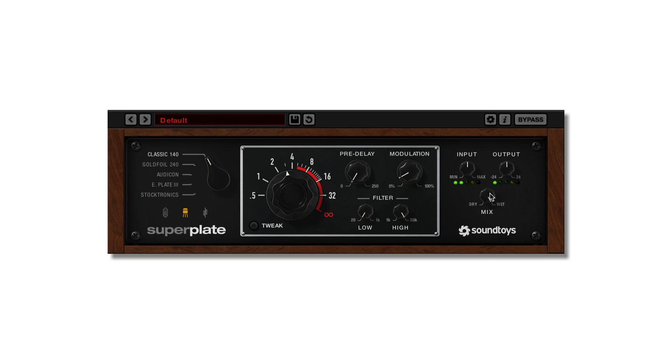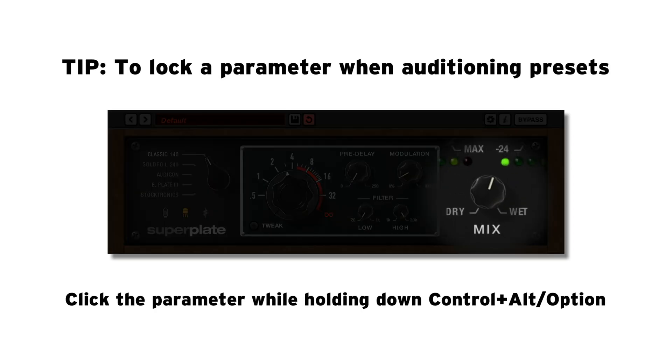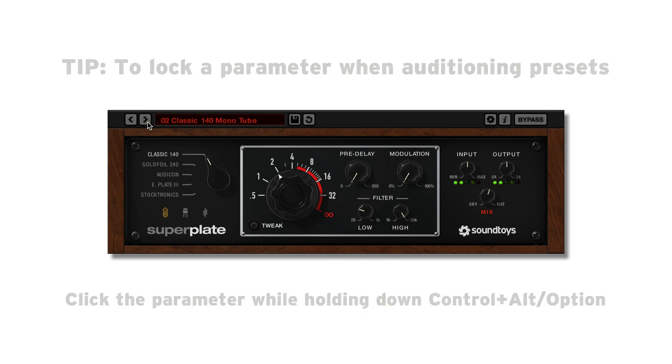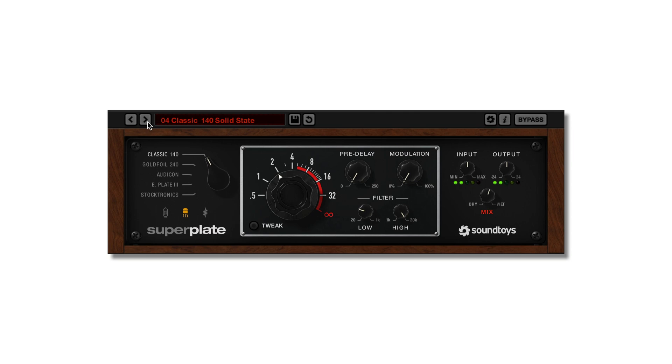Superplate comes with a selection of presets covering a wide range of possibilities and will give you great starting points as well as a nice overview of its capabilities. Saving and loading presets works just like all SoundToys plugins.